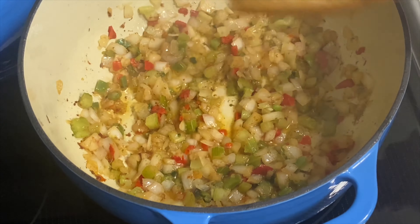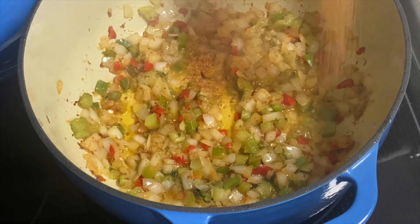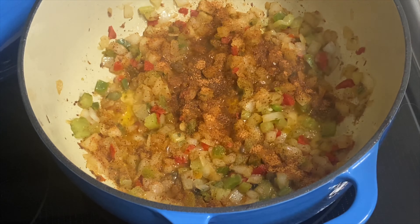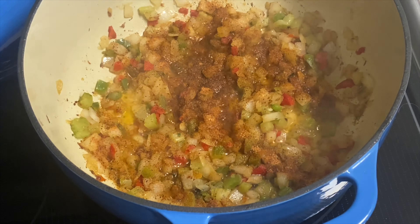Now we're going to add a tablespoon of Cajun seasoning — a full tablespoon. That may look like a lot when I pour it in, but you've got to remember this is going to be a huge pot of food and you're going to pour it over rice. It's not going to be spicy, not really. Red beans and rice is not a really spicy dish — you can add hot sauce to it later if you want it hot.